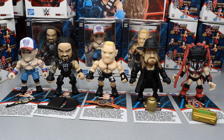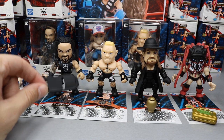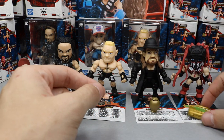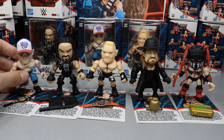With the full set out of packaging, I'm guessing different stores may carry Sasha, Sting, or Shinsuke Nakamura variants. I also saw an AJ Styles and Shinsuke Nakamura two-pack WrestleMania edition on Instagram. Each figure comes with its own accessory: John Cena gets the US Championship, Roman Reigns gets a mini steel chair, Brock Lesnar gets the Universal Championship, The Undertaker gets a removable hat and his urn, and Finn Balor gets the Money in the Bank briefcase.